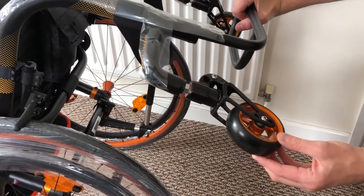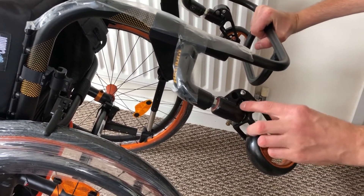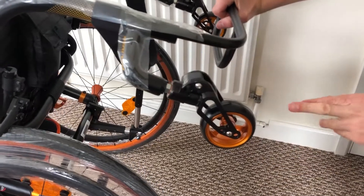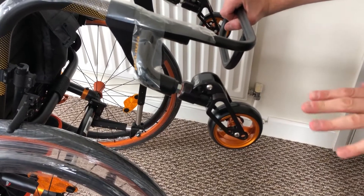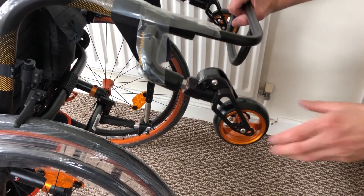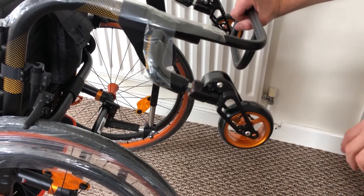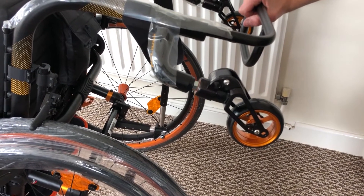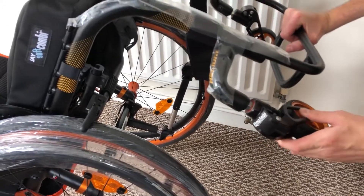These are the Frog's Legs casters — they have suspension built in. There's a suspension rubber, and when weight is applied through the caster wheel you get this little suspension which takes away some of the rough terrain and really does make a difference. They're aluminium gold casters which match the rest of the wheelchair, and if you're looking to make the ride as smooth as possible it is worth considering the Frog's Legs casters.